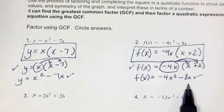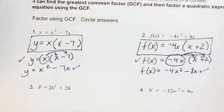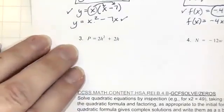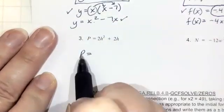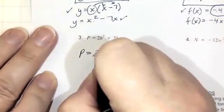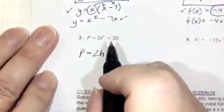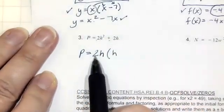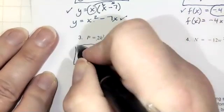Number three: as you get stronger, you won't need to write out your check step — I'll leave that up to your judgment. We have p equals 2h squared plus 2h. We're just factoring out a greatest common factor. They both have a 2 in common and they both have an h in common, so our GCF is 2h. 2h squared divided by 2h leaves us with h, and 2h divided by 2h is just plus 1.